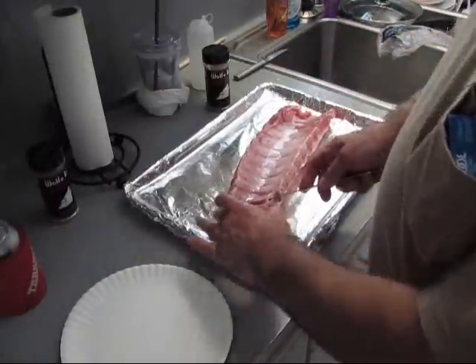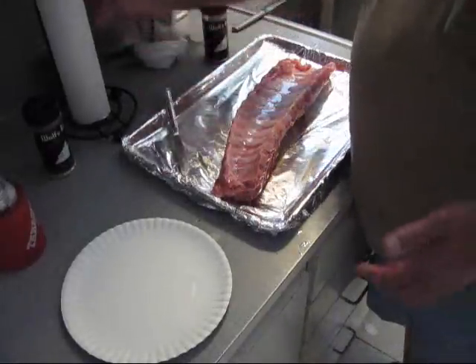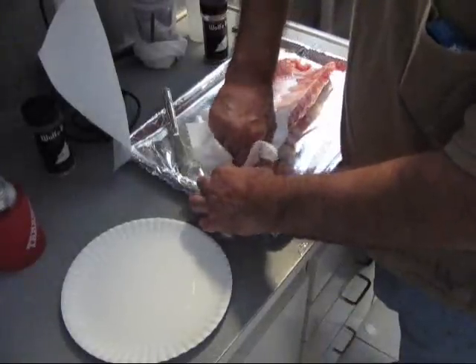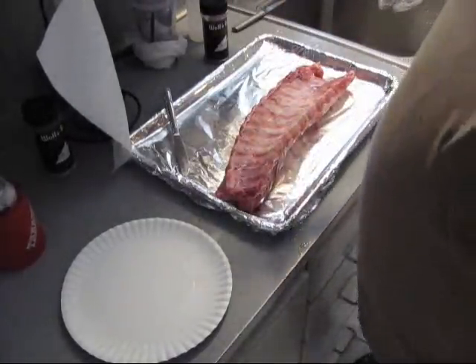See how I'm doing that? Can you see down here? Once you get it like that, get you a paper towel because the membrane is really, really slippery. The paper towel grips it — just grab it and rip it off like that. It's just that easy.